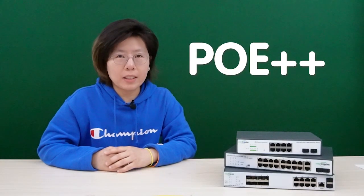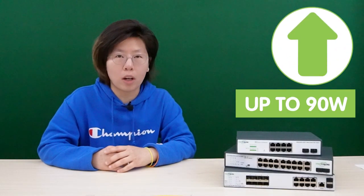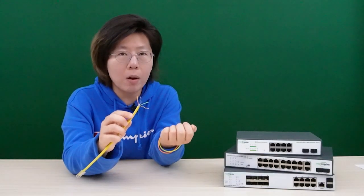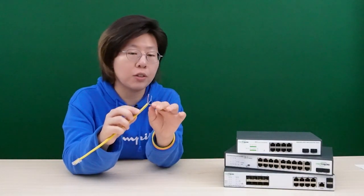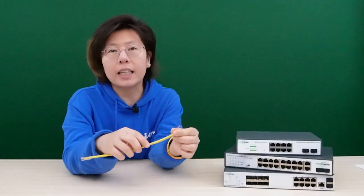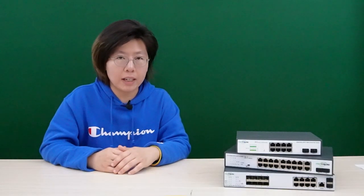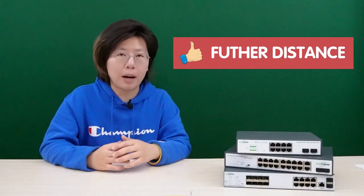Hi guys. PoE++ switch has higher power than the standard PoE switch, which can deliver up to 90W of power over ethernet cable. The PoE++ switch uses all 4 pairs of the wire to deliver power, whereas the standard PoE only uses 2 pairs. This gives more power to the edge device over ethernet cable, which means you can locate your device further away from the power source.